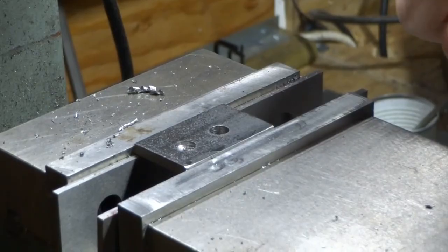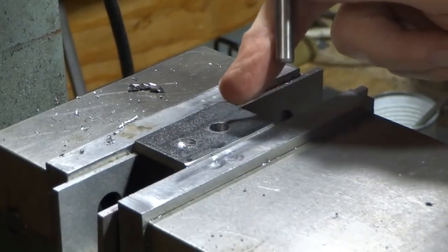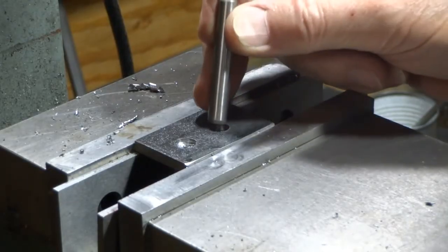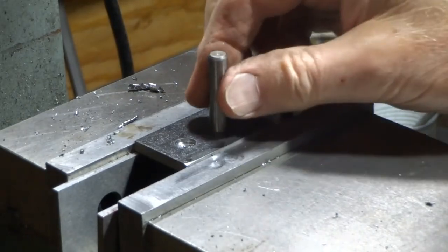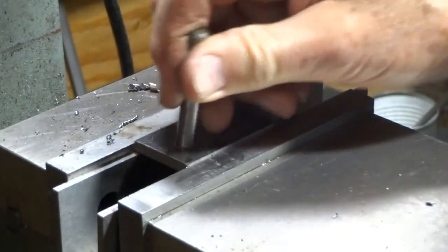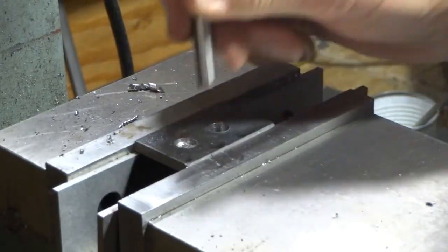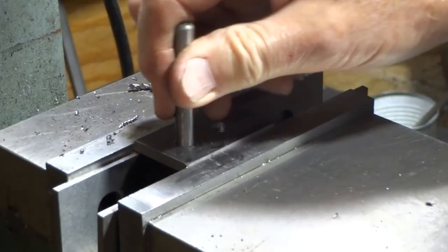We've got a 5/16 dowel pin. Here's the hole we cut with the doctored drill — see if that fits. That fits pretty good. Now this one here is really sloppy — we didn't go all the way through with it, but it wasn't cutting well and it is definitely oversized.